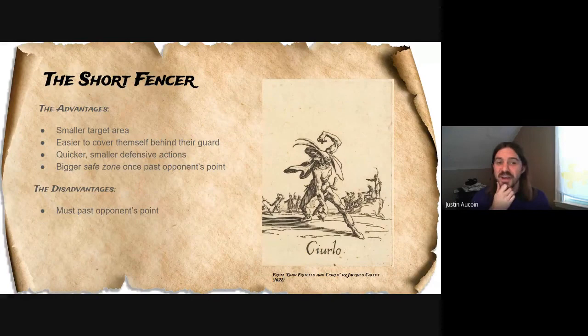The short fencer — good news for us. The short fencer has advantages. We have a smaller target area. Most shots from a taller fencer will be coming from above, so the low line is just less accessible to them by default. It's easier for us to cover ourselves behind our guard because we're small — we don't need to move our sword as much to defend ourselves. Our defensive actions can be smaller: cappuccioni, disengages, parries can all be smaller because we just don't have as much body to protect. And we have a bigger safe zone once we pass our opponent's point. Once you do get past their tip, they're at a serious disadvantage and you have a lot more measure to work with.